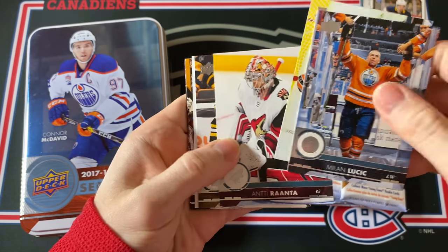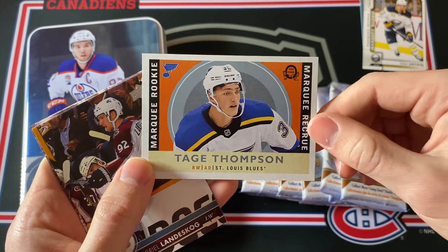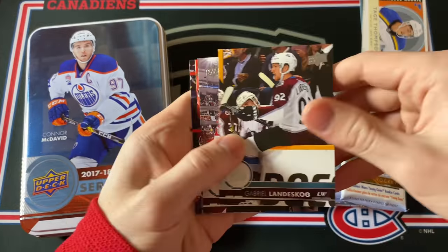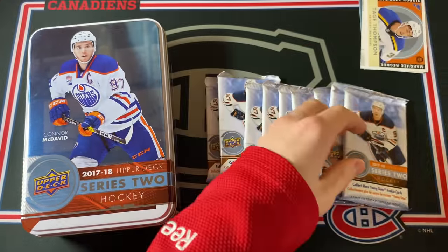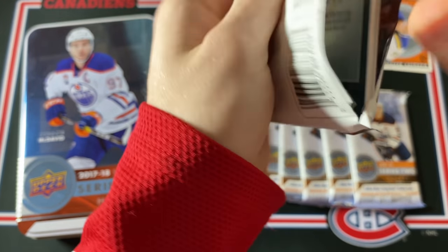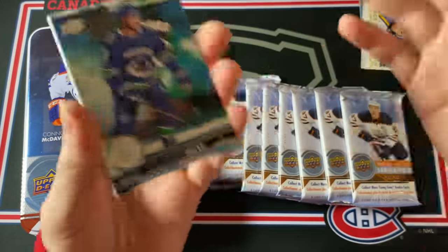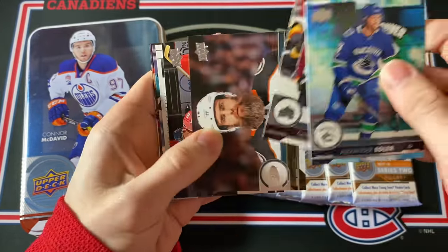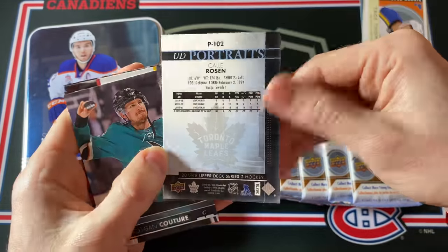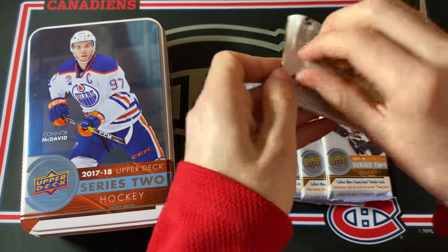I do like the Upper Deck flagship products because you usually get a good amount of value. This is a player who's been killing it this year — Tage Thompson — Marquee Rookie Retro card, pretty nice. Then Lander Skog and a couple more base cards. We are guaranteed three Young Guns in this tin, but if we do get a Young Guns Canvas card, that means we're going to get four because the Young Guns Canvas cards don't count as part of your regular Young Guns. Callie Rosen UD Portrait Rookies — pretty nice for the Maple Leafs. I do like the portrait design for 17-18.